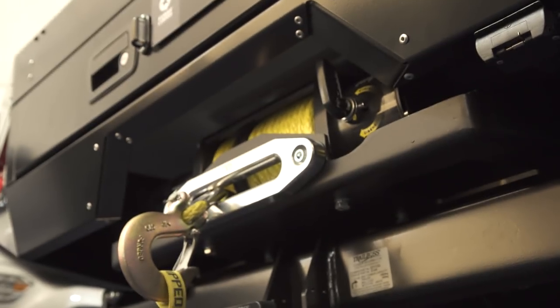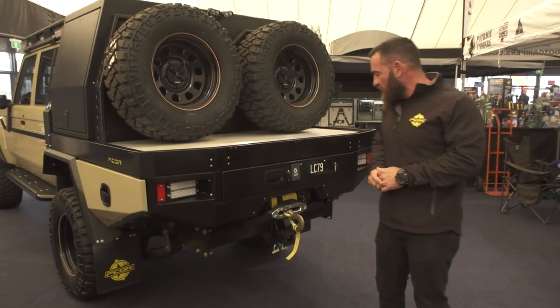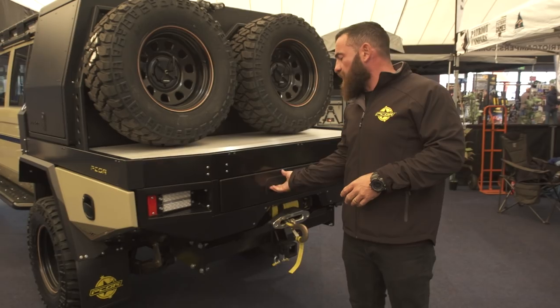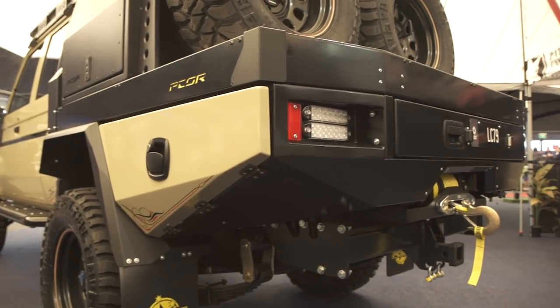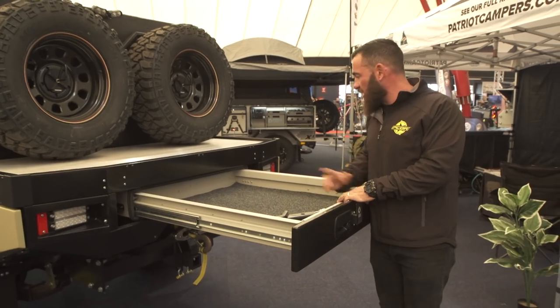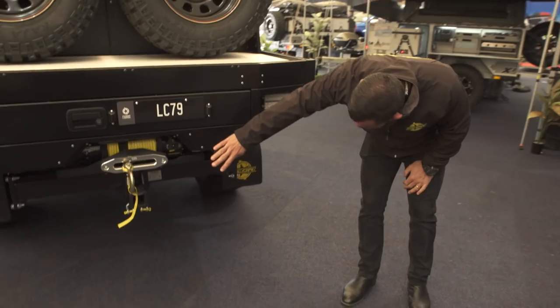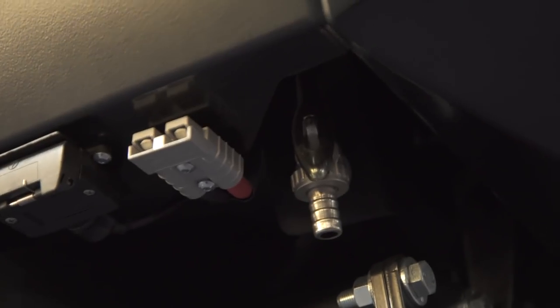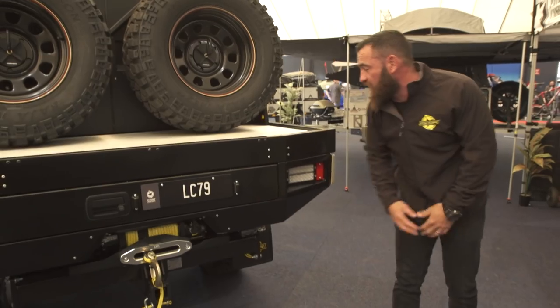Coming around the back, a rear winch is standard on the Mini Megatourer — another TJM Torque winch on a Pecor cradle, bolted into the chassis. There's a massive rear drawer and an 85-litre water tank in front of the drawer with a pressurised electric pump with a tap at the back. You've also got an Anderson plug and a trailer light plug for towing, and your water tap underneath with a switch for the electric pump.